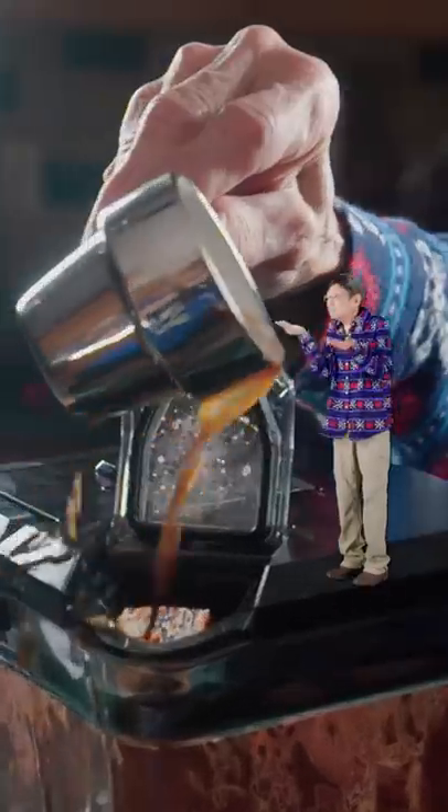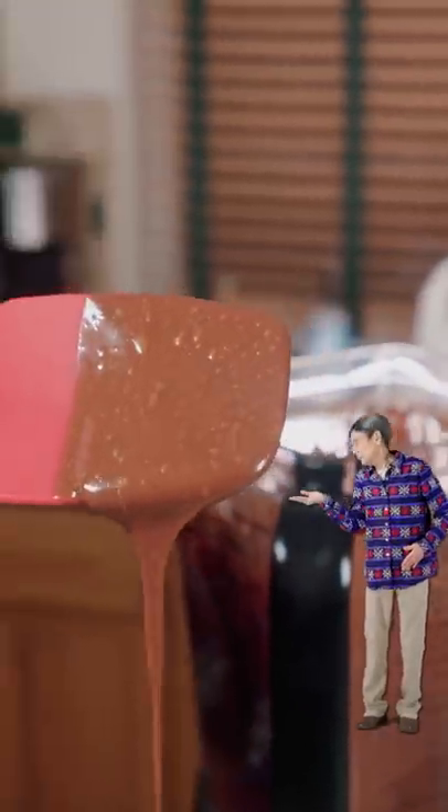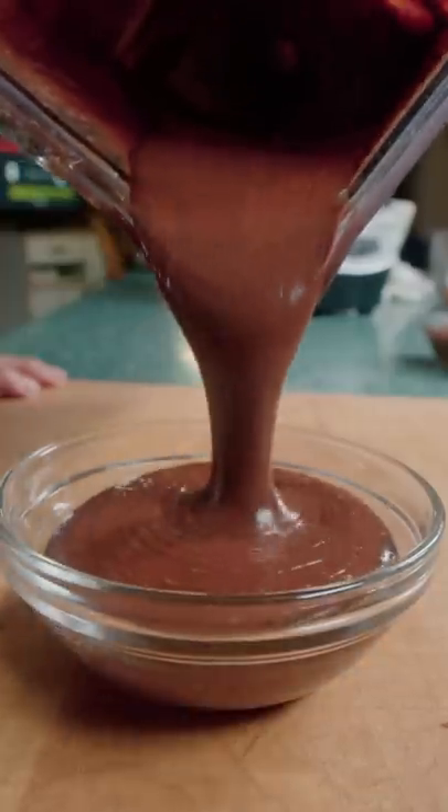Nice work, Dumbo. Pour in properly with vanilla and salt — it'll turn out liquidy. Grab a bowl and pour in the pot de creme.